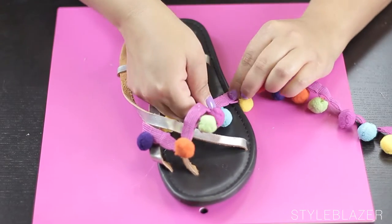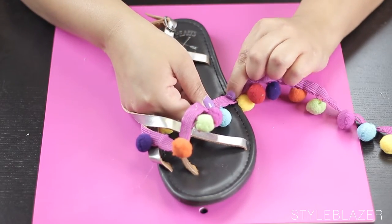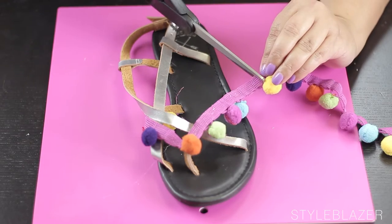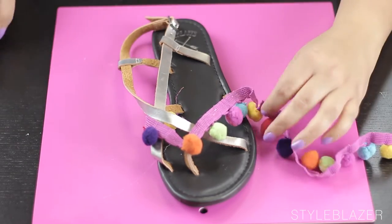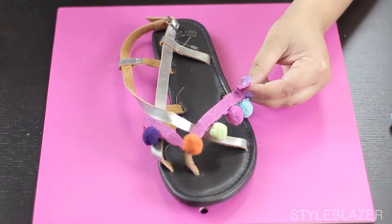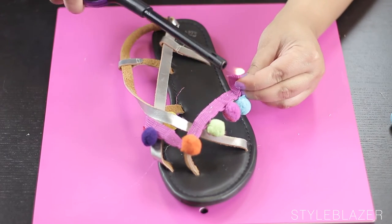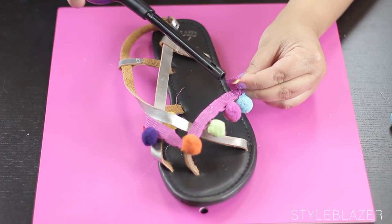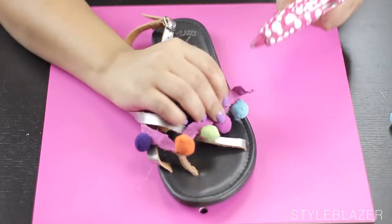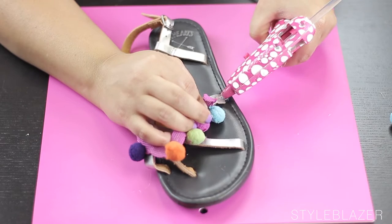Then when you get to the corner, just kind of measure how long of a piece you need and cut it. And again, burn the edge and then just drop a last bit of glue and you're good.